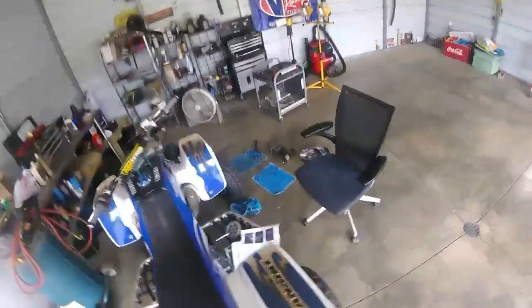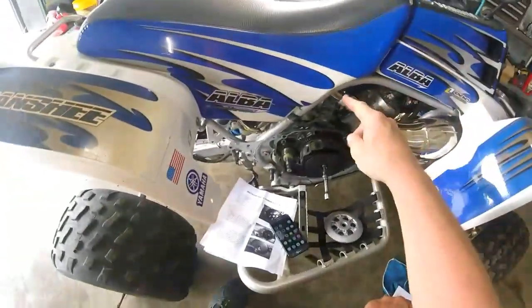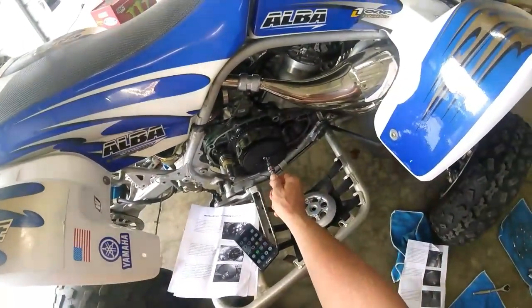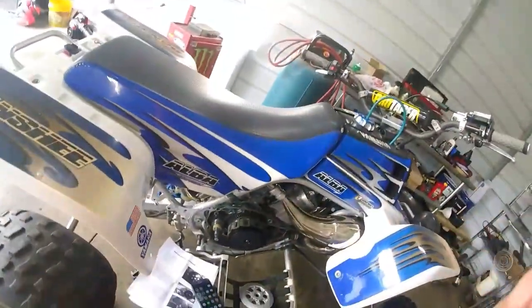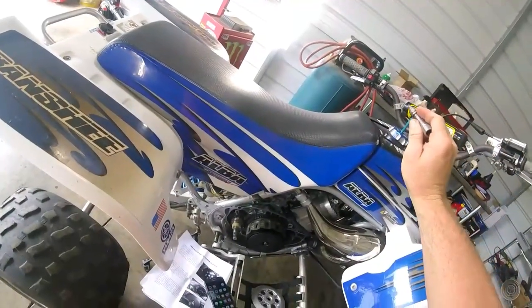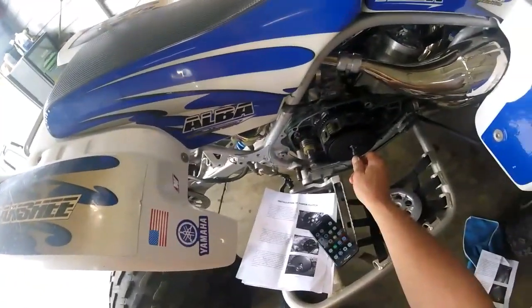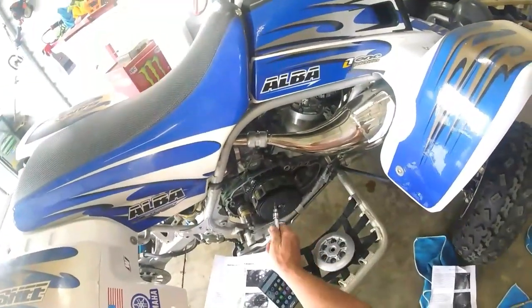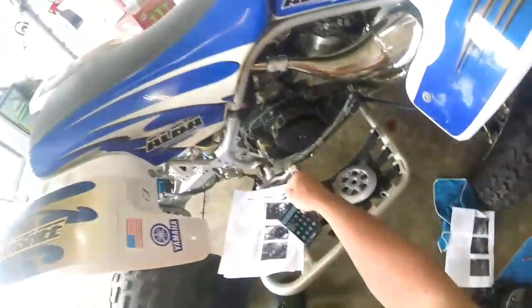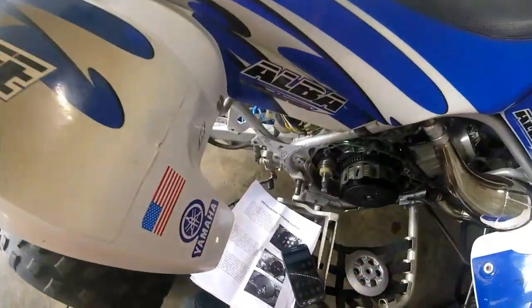Then tighten the jam nut back down. Once you get that adjusted on the other side to where the two markers for the clutch and the case are lining up, you just jam this nut down. This should be freely moving a little bit. If you put your new clutch in and there's no resistance on that clutch lever, you need to readjust this. It's not that big of a deal, so don't panic.